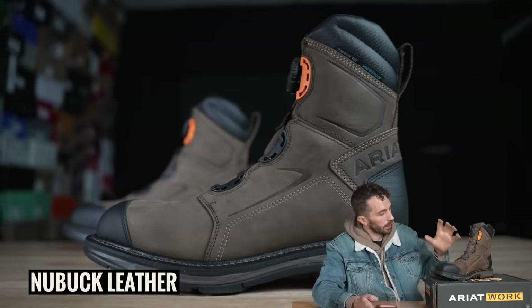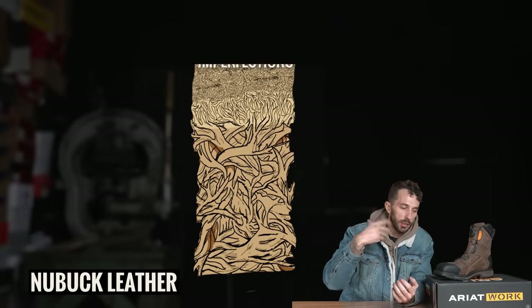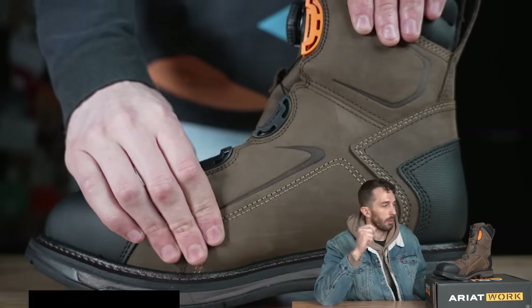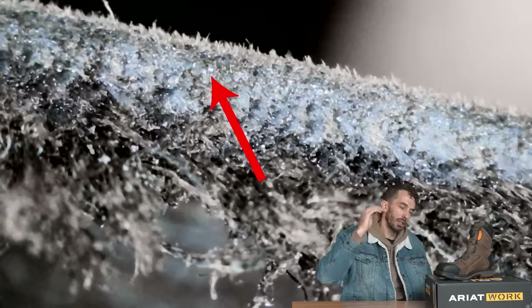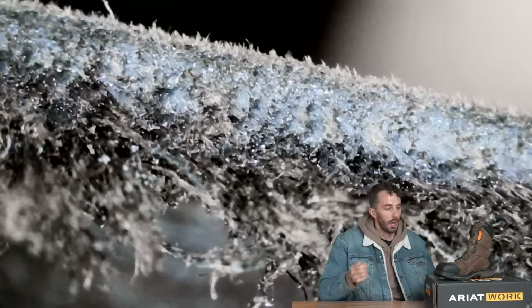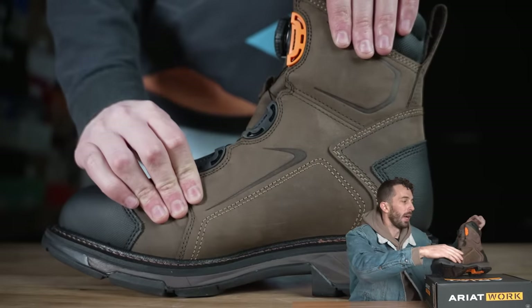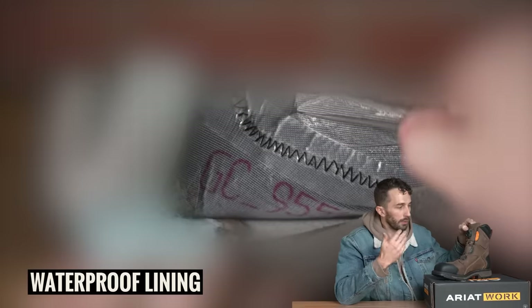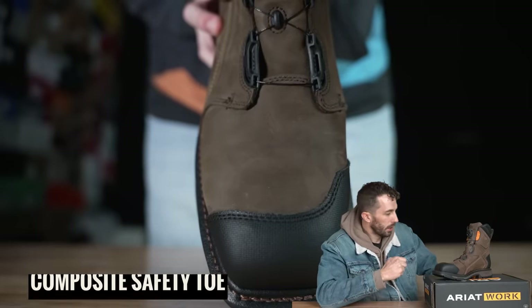Before we get to the BOA itself, let's go over this boot. It's a nubuck leather — they take a full grain leather and sand it down slightly to remove imperfections and give it a nice even matte finish. We cut a cross-section and put the macro lens on it, and you can see there's still a good chunk of grain remaining — they didn't sand as much as cheaper brands. The leather is 1.5 millimeters thick, but the boot is fully fabric-lined with a waterproof lining, breathable lining, and a composite toe.